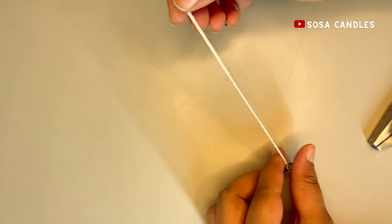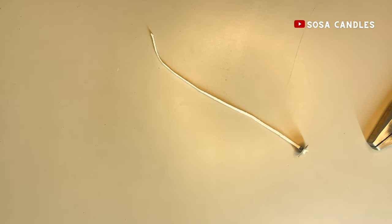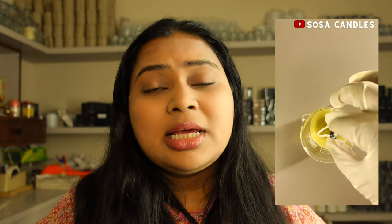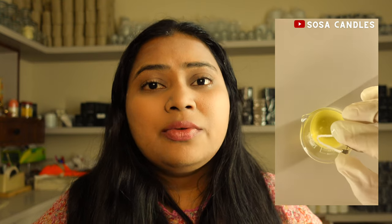The next optional step is to dip the wick into wax before use. I prefer to use it as-is since it's the cleanest approach, but I'll demonstrate this as a bonus step. I have some liquid soy wax here — I'm simply going to dip the wick into the soy wax and take it out.